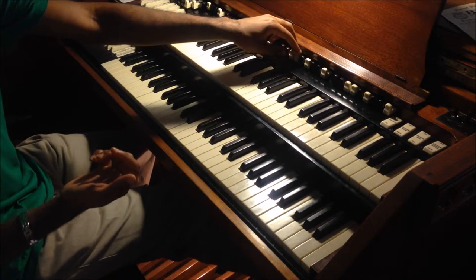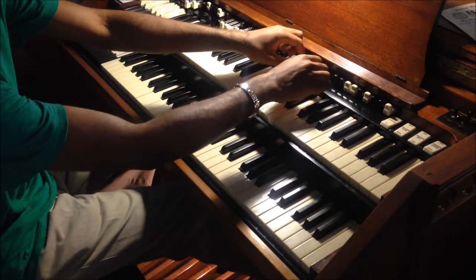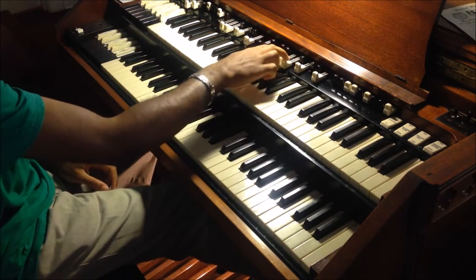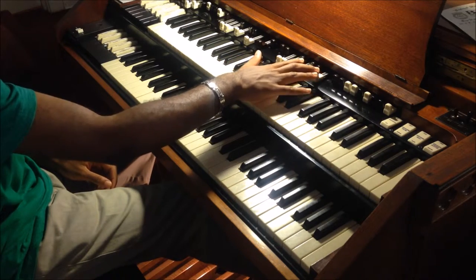Now for the bottom manual, these are usually my pads. Pull out all the white ones — the first two all the way out and the next two white ones at about four or five.